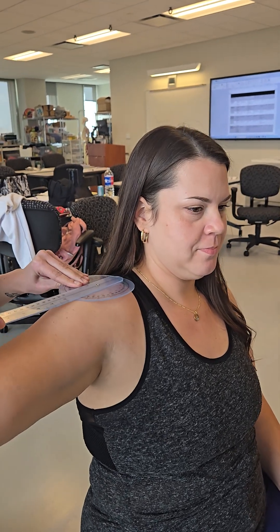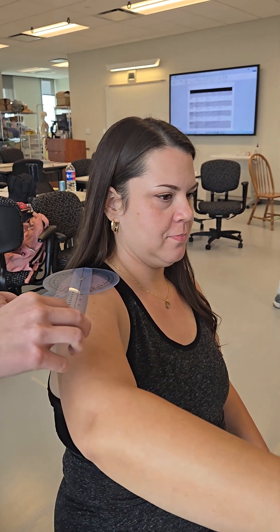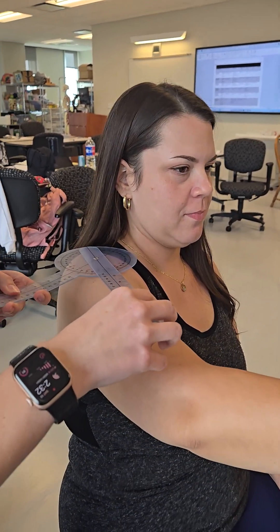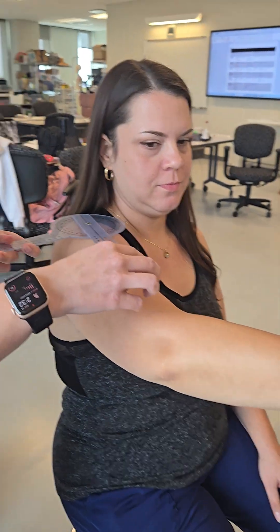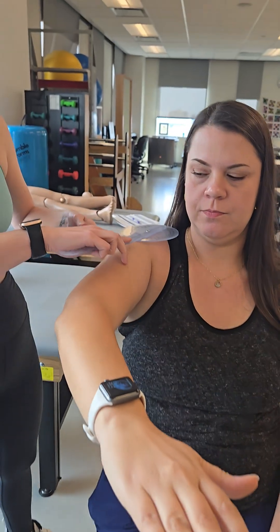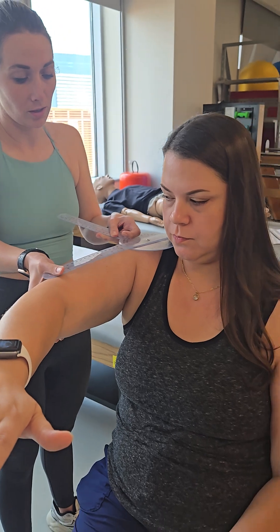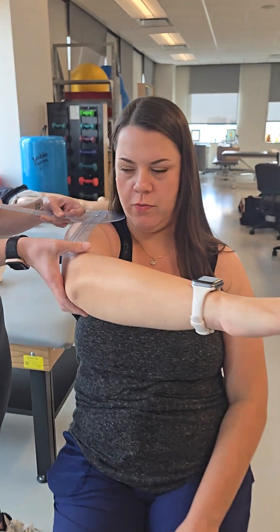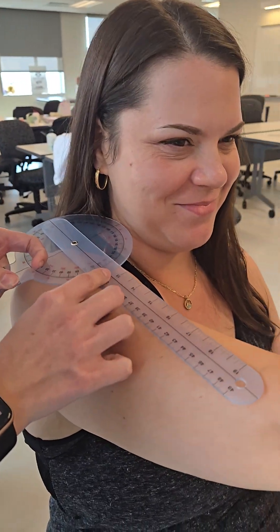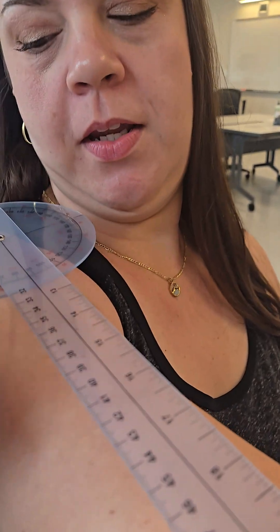Alright, go ahead and reach your arm across your body as far as you can without having too much pain. Okay, so we're at 60. So we are under the range of motion limit. So let me go ahead and assist you. I'm going to keep going, and when you have pain, tell me to stop. Okay, so we're at about 88.